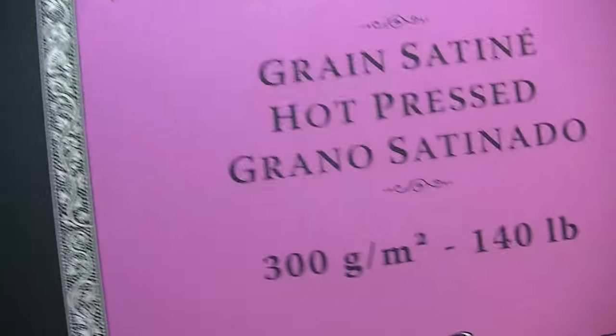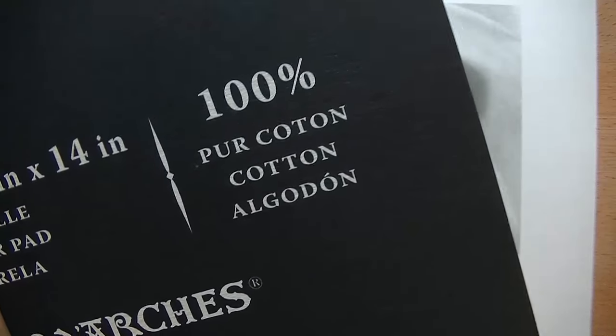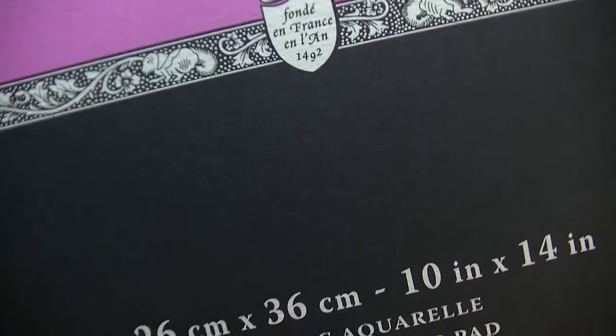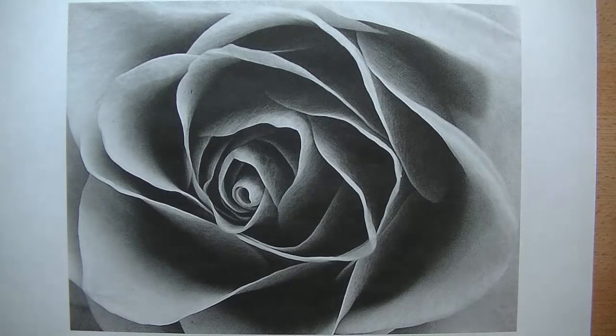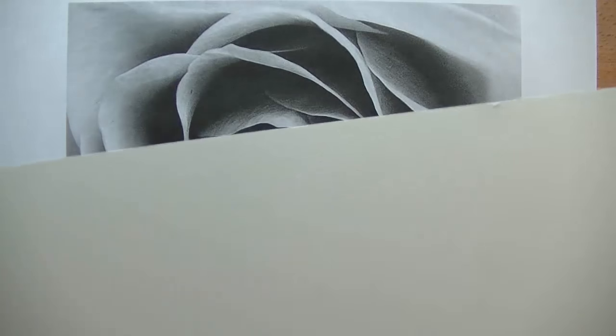It's a watercolor paper, hot pressed and 100% pure cotton. It's not an inexpensive paper — it is expensive. You get just 12 sheets and you're going to pay for them. So you really want to make sure that the transfer method you're using is going to be worthy of the paper, otherwise you're going to be wasting paper and money. I usually use the smooth side instead of the one with a little more texture.